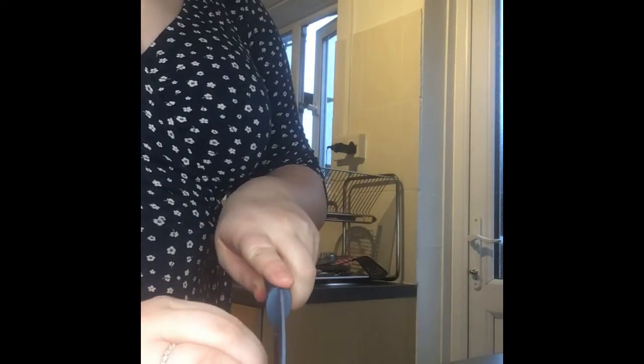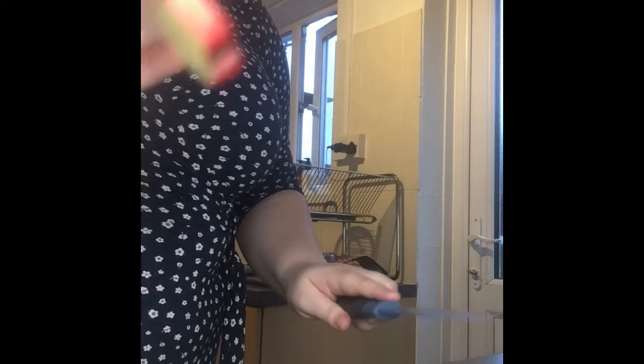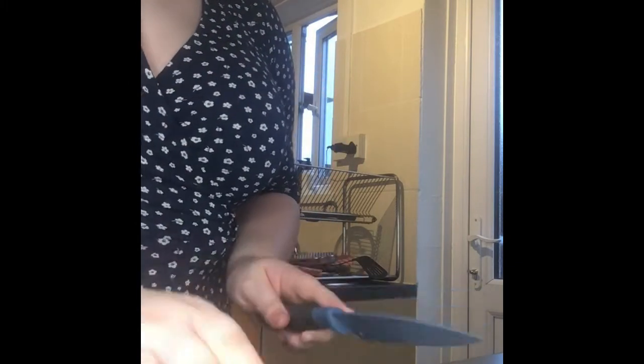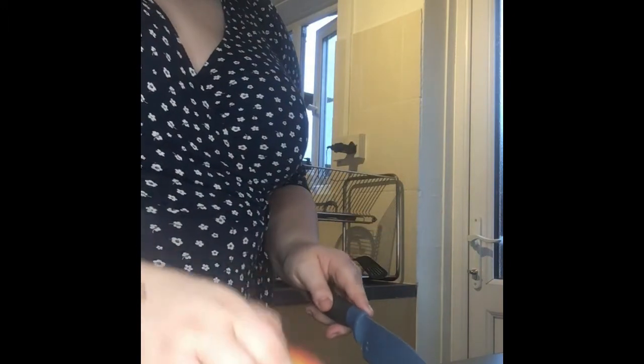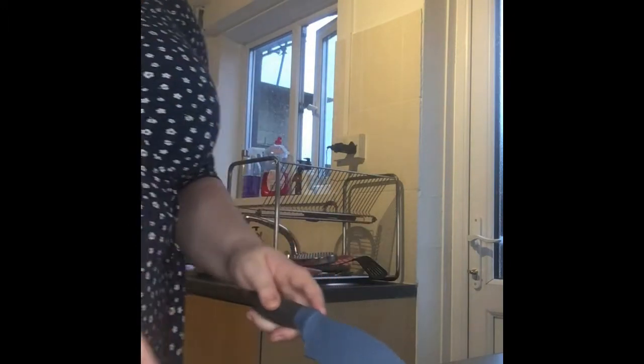Then we're going to put our knife down, turn our apple around, get our hands in our bridge to protect our fingers, and we're going to take our knife and chop our apple the other way. This bit of the apple we don't need for just now. If we don't like the core of our apple, remember what we learnt last time — it's important to be composting. Perfect.